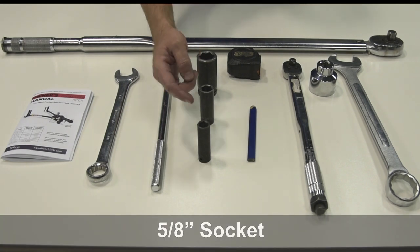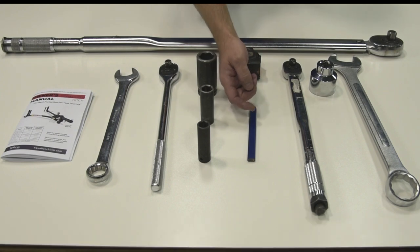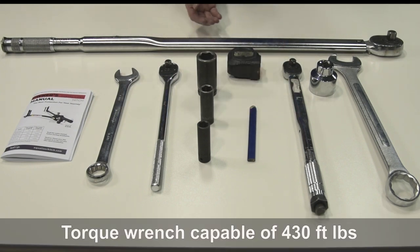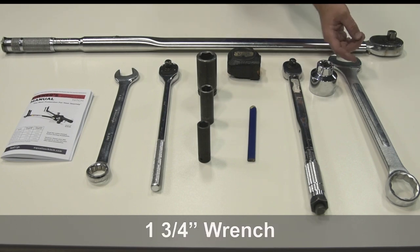You will also need a 3/4 inch socket, a 5/8 inch socket, measuring tape, pencil, a torque wrench capable of 75 foot-pounds, a torque wrench capable of 430 foot-pounds, a 1 7/8 inch thin-walled socket, and a 1 3/4 inch wrench.